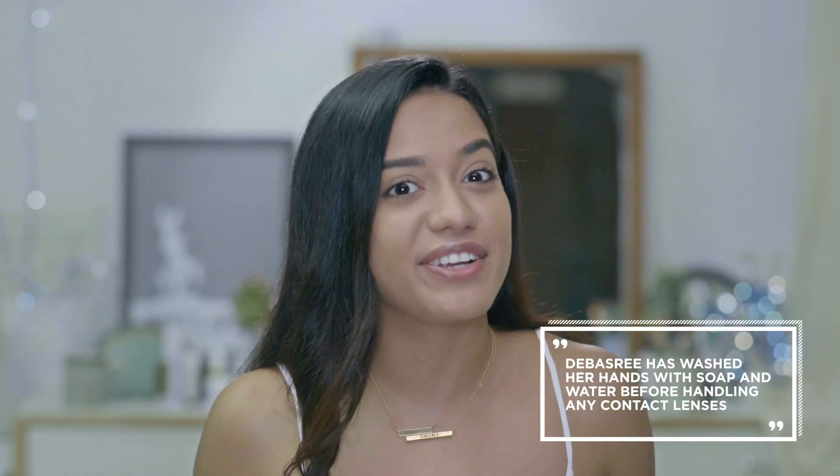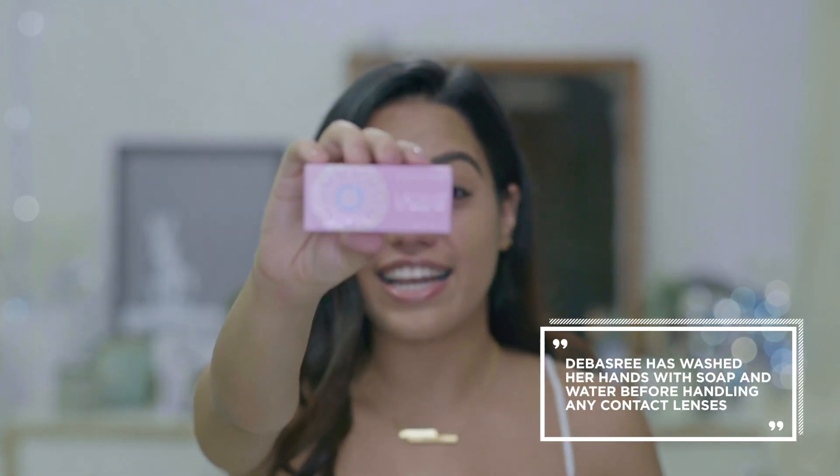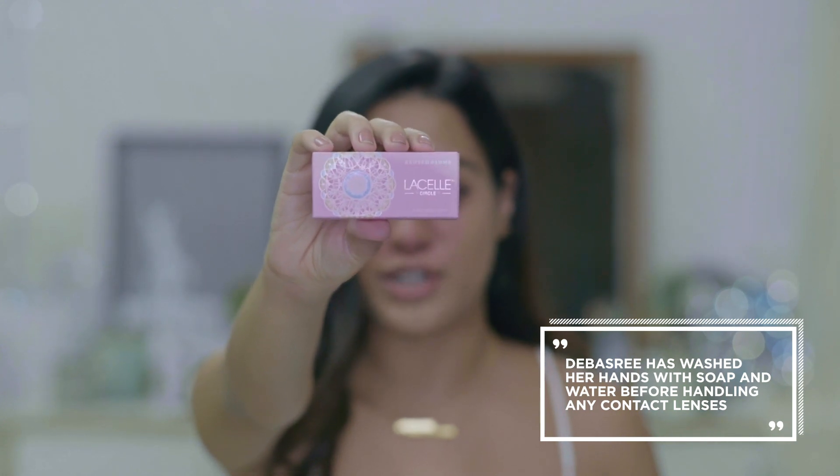The office grind is real, but who says you can't look gorgeous while you're at work? In today's tutorial, I'm going to show you how you can take your style from the makeup table to the office table. I found the ultimate secret — it's the LaSalle color contact lenses by Bosch & Lom. Welcome to an episode of complete eye makeup.